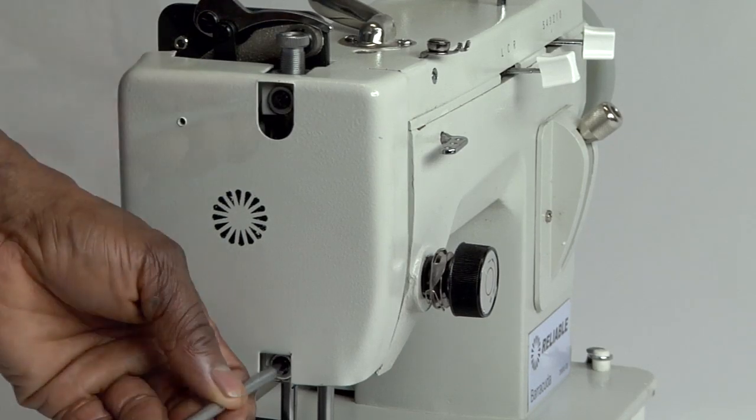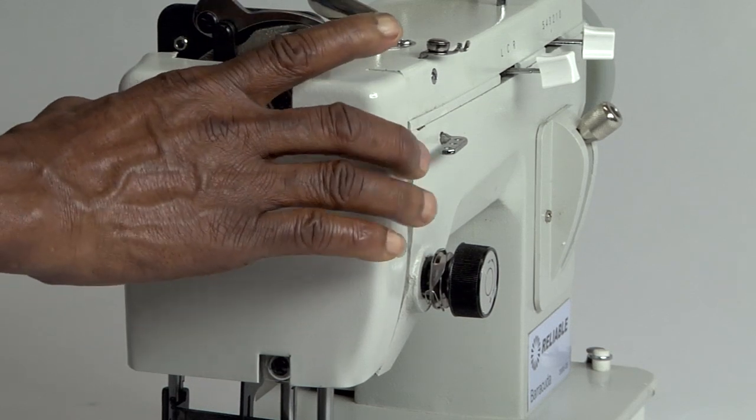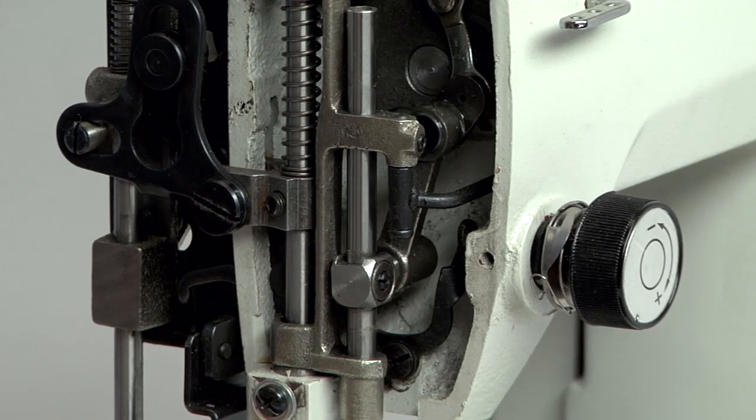If the height is incorrect, open the front door cover to access and reset the height of the needle bar.